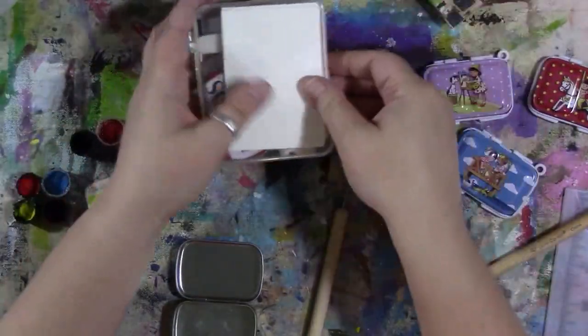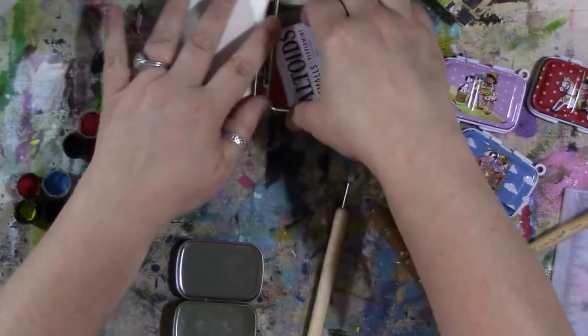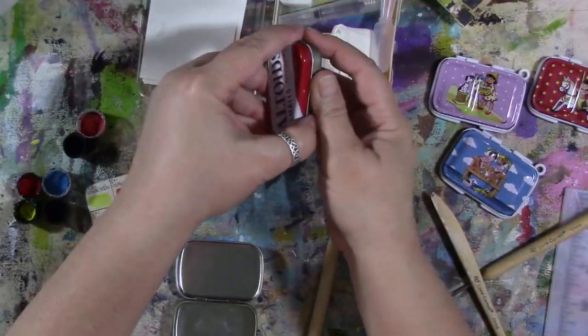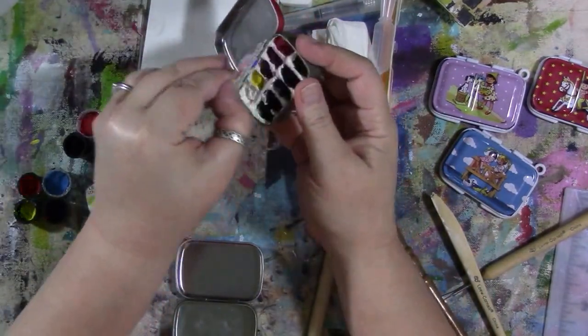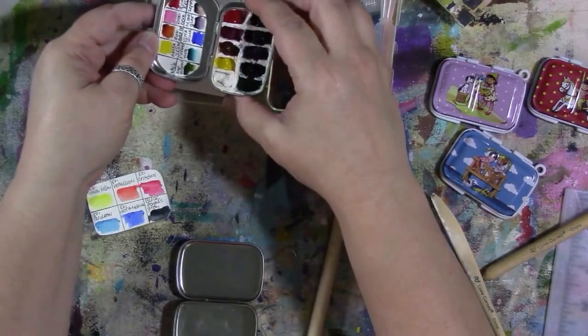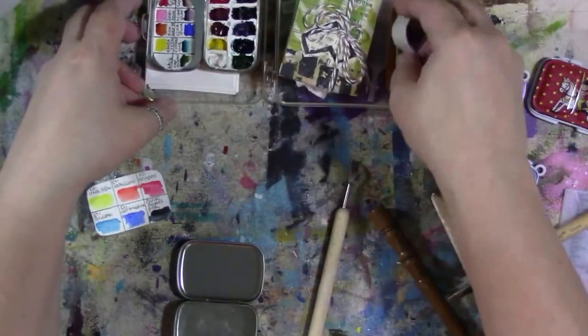For right now I want to leave it open because I just put that paint in there yesterday and I want those paints to completely dry out before I close it up so that they don't get moldy. They're still damp, so we're going to just take all of this and put it aside.